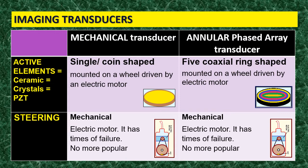The active element of the mechanical transducer is a single, coin-shaped element mounted on a wheel, and this wheel is driven by an electric motor. As shown in this example, here is the transducer, here is the electric motor, and here is the wheel at the bottom. The wheel has the active element at this point. So: a single coin-shaped active element mounted on a wheel driven by an electric motor.